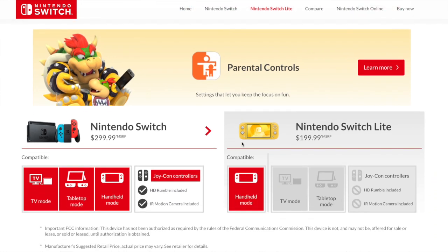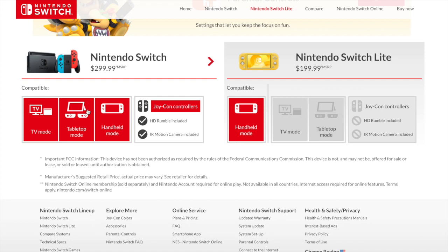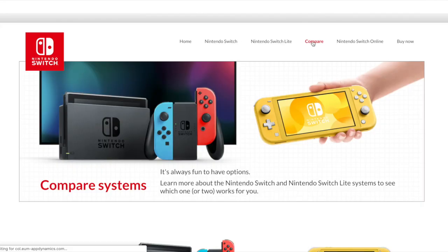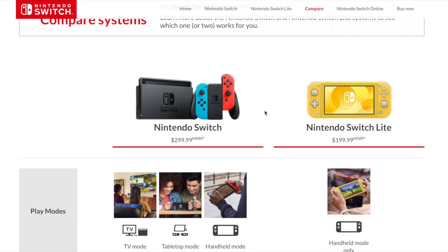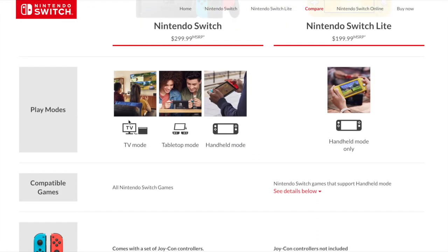Cross parental controls. So you can't use it in tabletop mode or TV mode, and the Joy-Con controllers are not included — though I guess you could buy them separately and use them. I think the same goes for the pro controller. So at least it's compatible with all the other Switch controllers. Only handheld mode. So that's a lot taken out of it. You can't even use your own adapter, I guess.